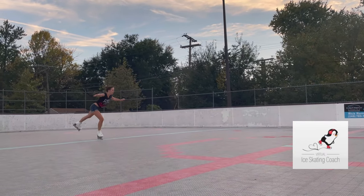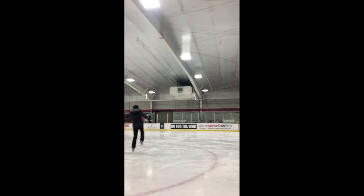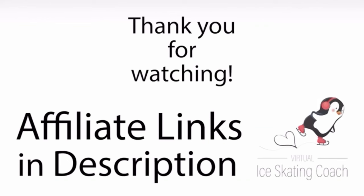Thank you for tuning in to Virtual Ice Skating Coach to learn about half-flip jumps. If you found this helpful, please like this video and subscribe to our channel for future skating lessons, tips, and resources.